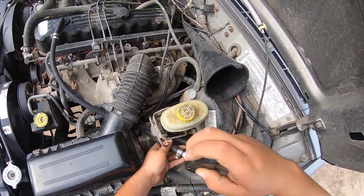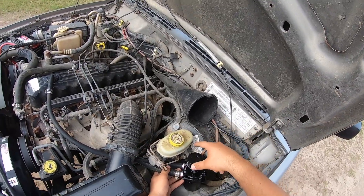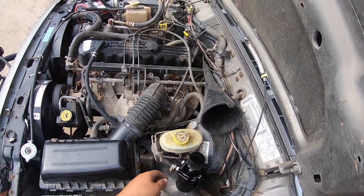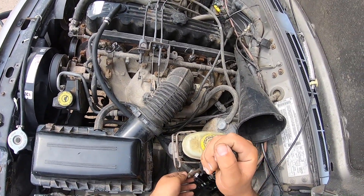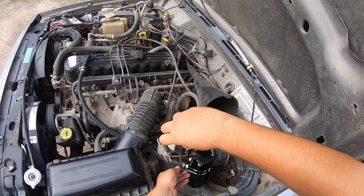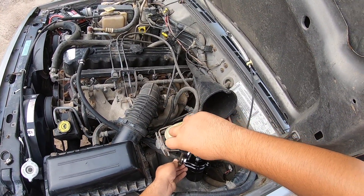Later on I'm gonna make a little bracket so it can be straight, but for now I'm just gonna have it like that. I'll probably tie it up with a zip tie and see how it works.